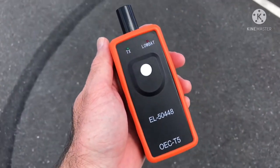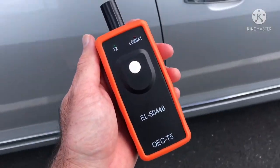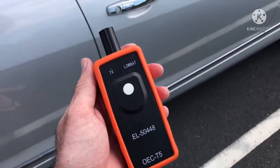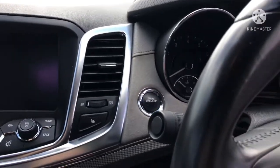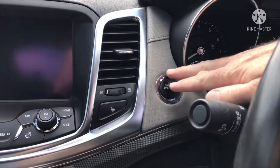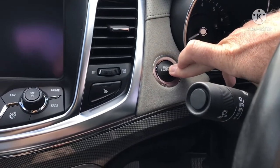I got it from eBay, I think it was like 14 bucks delivered — I'll leave the link down below. It's super easy, I'll show you how to do it now. Just in the car now, so you want to put your car on to the accessory mode.